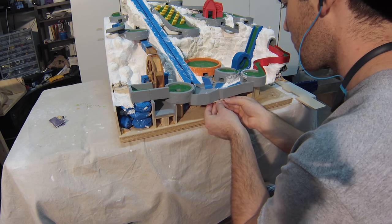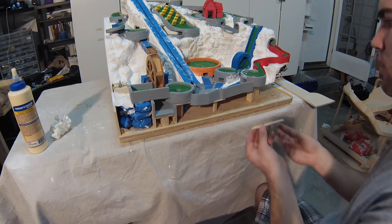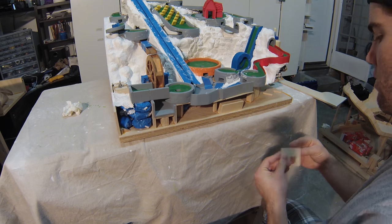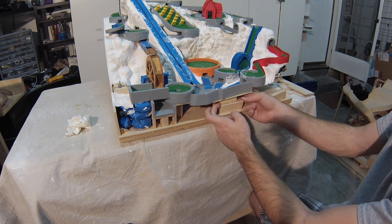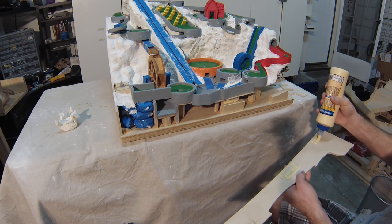Once the wall was ready, I added a few pieces that would be used as backing to glue the wall in place. When gluing some of the larger pieces down, I used a spacer that was the same thickness as the wall so the backing would be in the correct spot. When everything was ready, I glued in the wall and clamped it down.